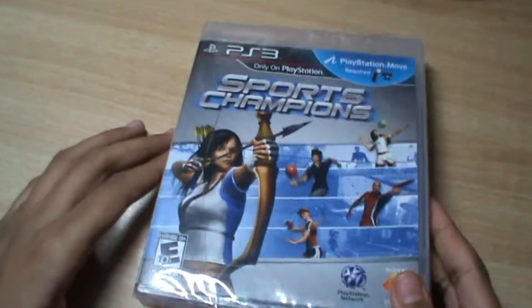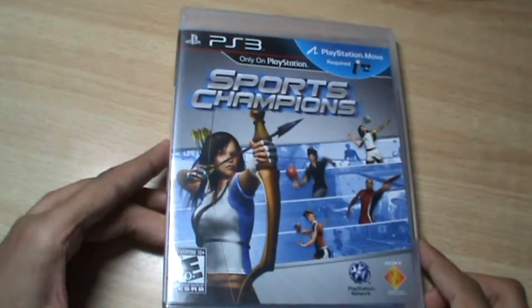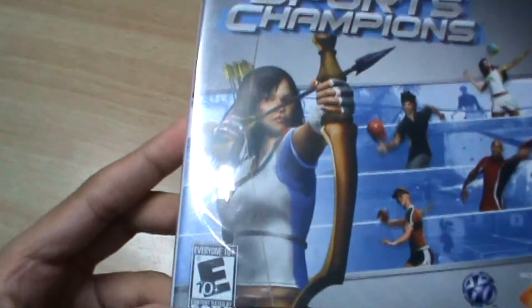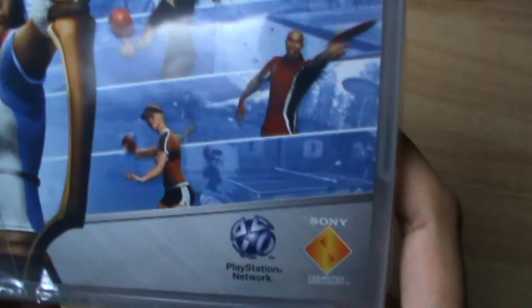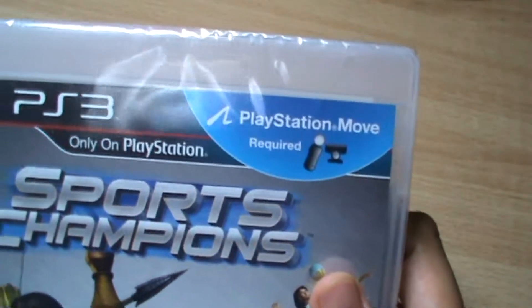Here is the CD cover packed in plastic. Here is the picture of the archery and arrow shooting, and other game pictures such as volleyball and others. The content is rated above 10, meaning people of age above 10 can play this game. There is the PlayStation Network and Sony Computer Entertainment branding, and here it says PlayStation Move required.